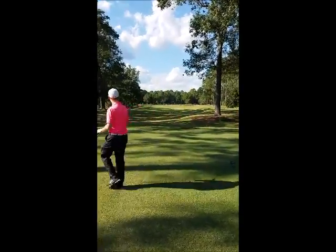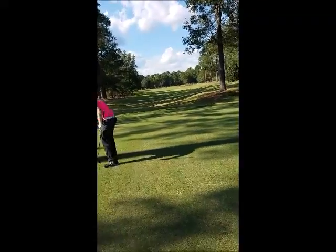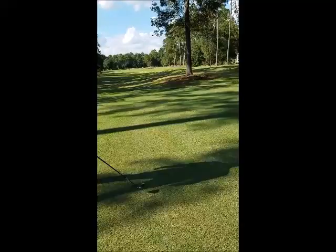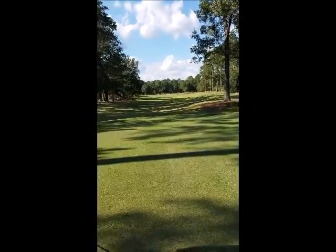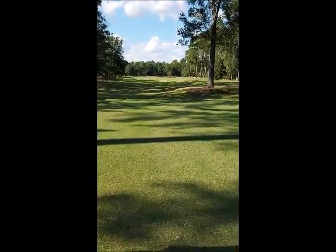Alright Eric, so here we are on the first hole. A lot of people say that the first hole is probably the most nerve-wracking shot that you have to hit, although you're just coming right off the range, warmed up, and getting ready to go. So why don't you go ahead and walk me through what you're thinking about in-swing, what you're thinking about prior to swinging, your pre-shot routine.